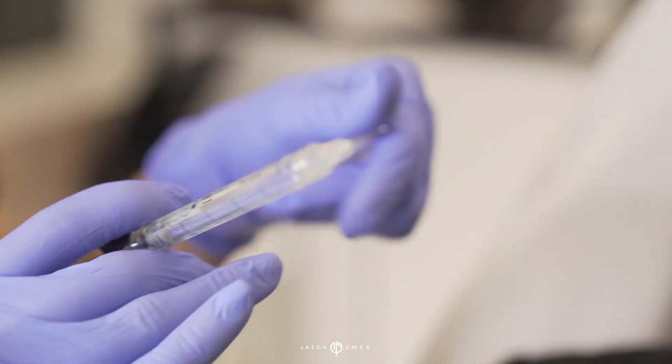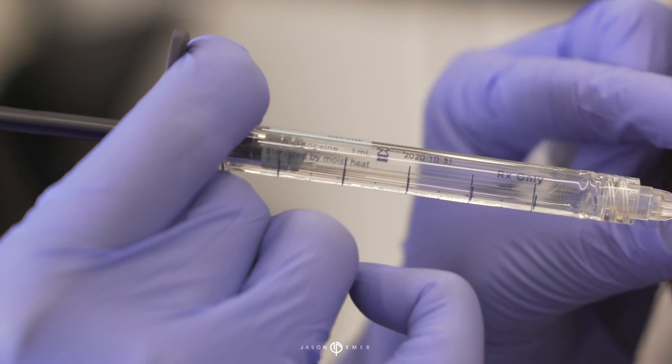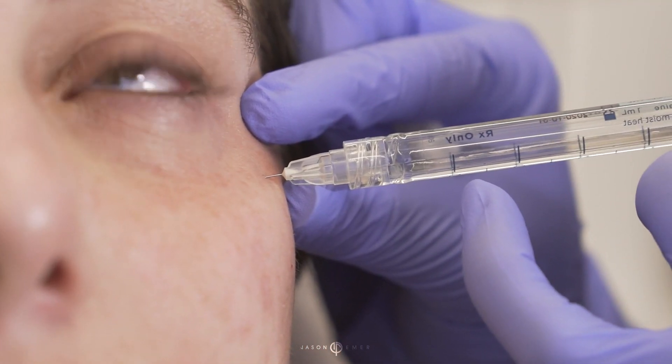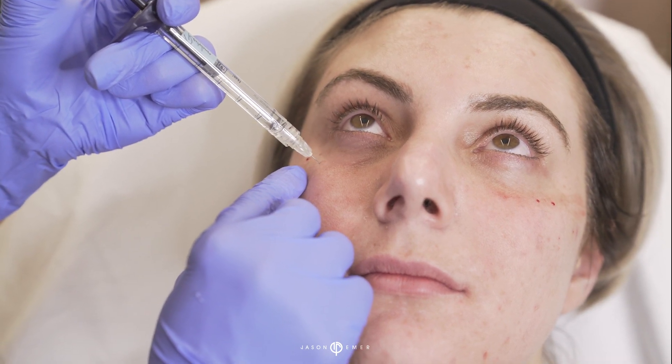The next filler we're going to be using is Restylane Define. This is another filler that's great for structure and very resilient to pressure. I'm going to work laterally first, building up a little of this structure here, filling in the loss of volume that we tend to see lateral to the orbit.